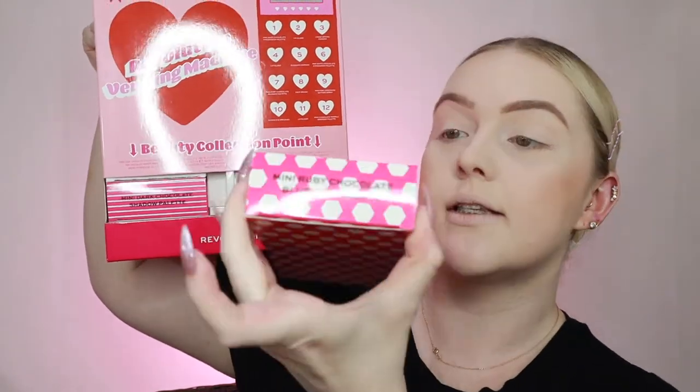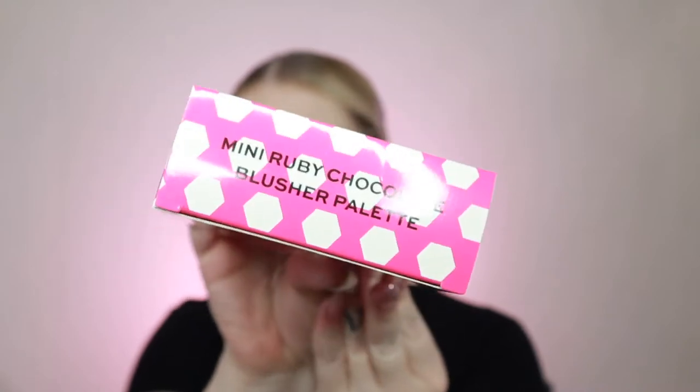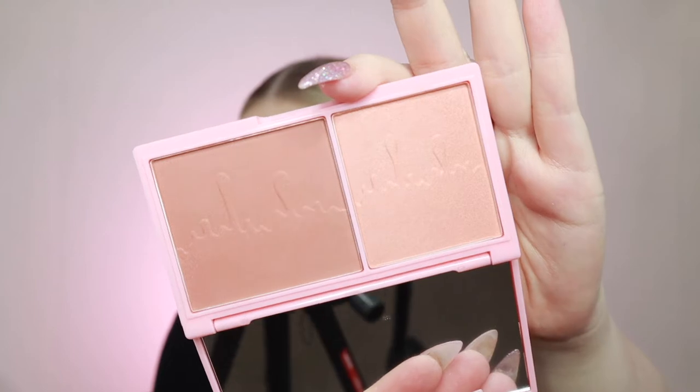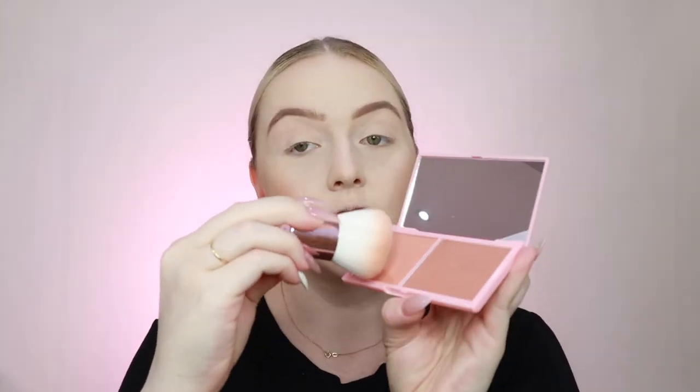I'm going to put these off to the side for a second so we can blush. We want to have a look at this little guy - the Mini Ruby Chocolate Blusher Palette. Cute, we love a good chocolate moment. This one has a light pink and a bronze. So we're going to get our little kabuki and go into this lighter shade here. It is lighter - excellent, it's actually blushing, it's not just bronzing. She's blushed, and see how it's got a bit of a shimmer to it in the viewfinder.